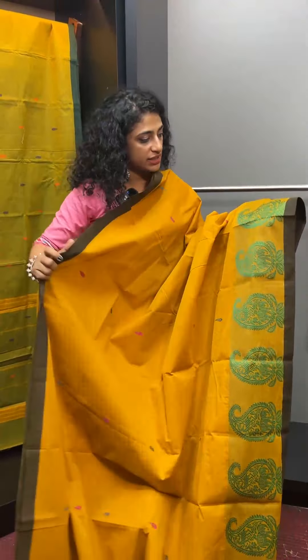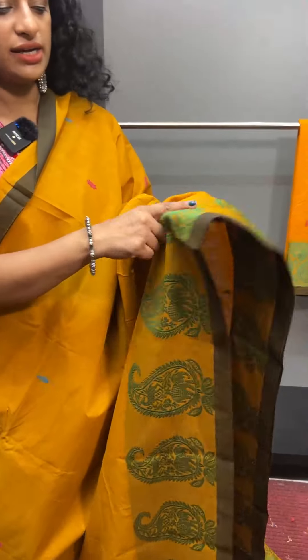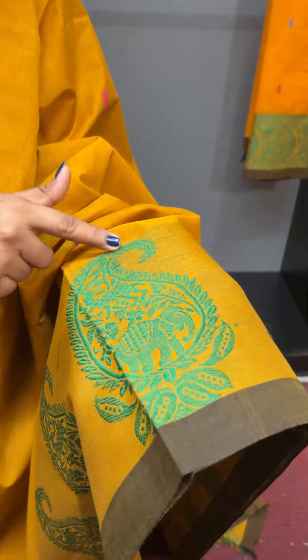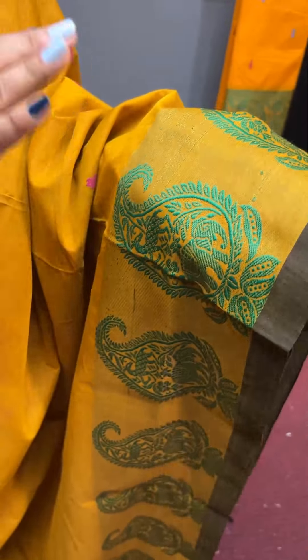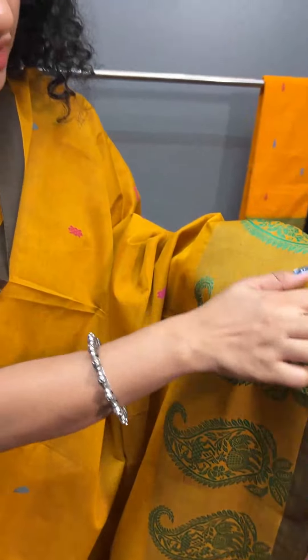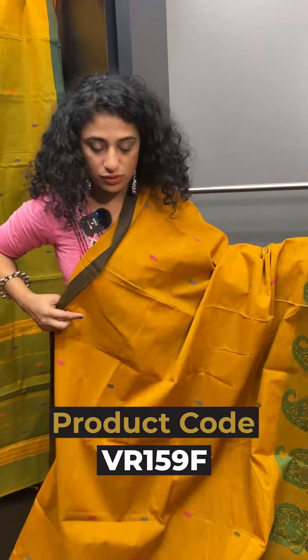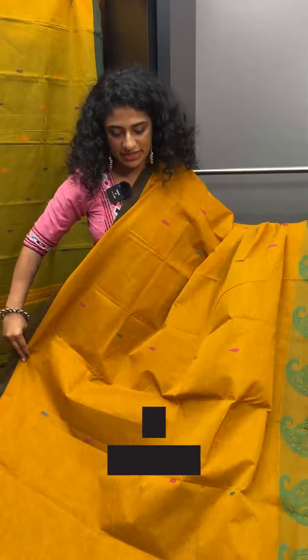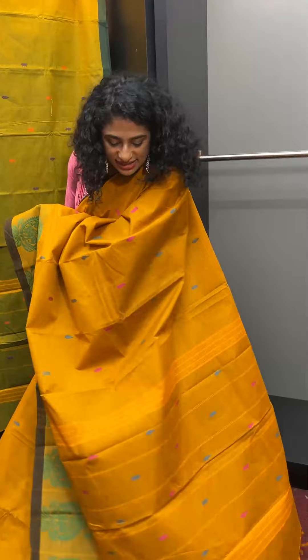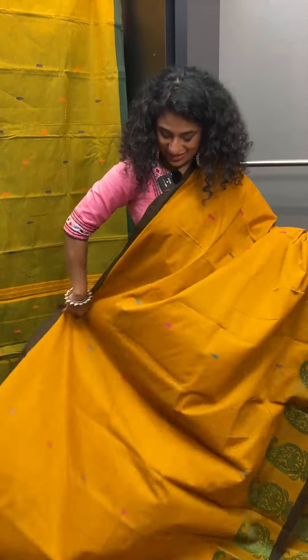This is the first option. The other option features an elephant. The other option is a jacquard weave design, and the other option is plain. The plain background is a green shade. Full look.